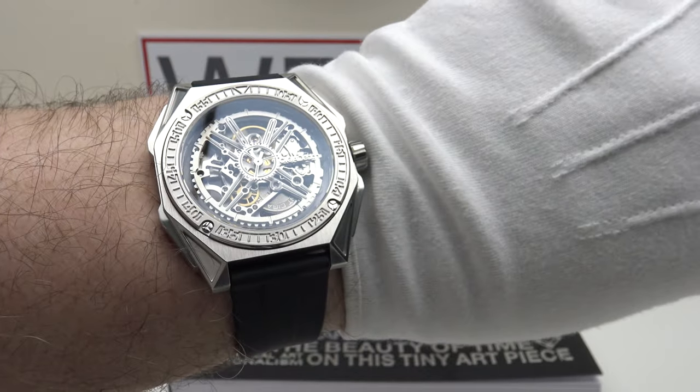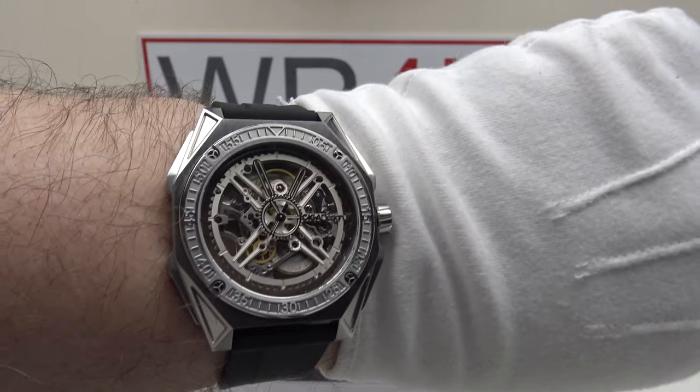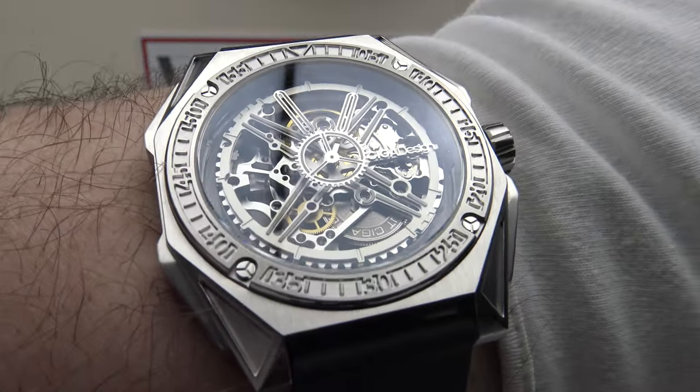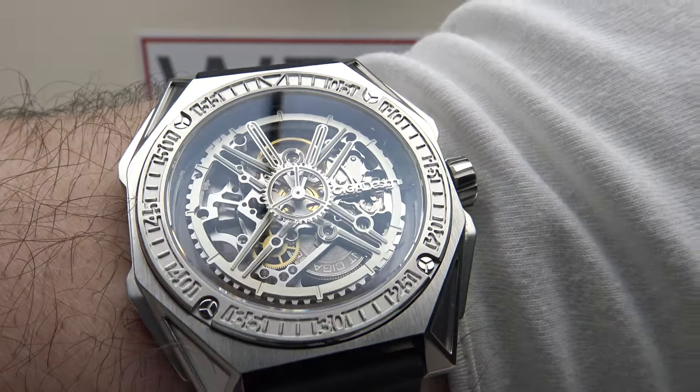It's a large piece, a long case, a wide case, but it is lightweight at 112 grams and only 10.9mm thick, so it will easily slip underneath the shirt cuff despite being large. Comfortable to wear, very aesthetically pleasing, and it does benefit from AR coating on the underside of the sapphire crystal.